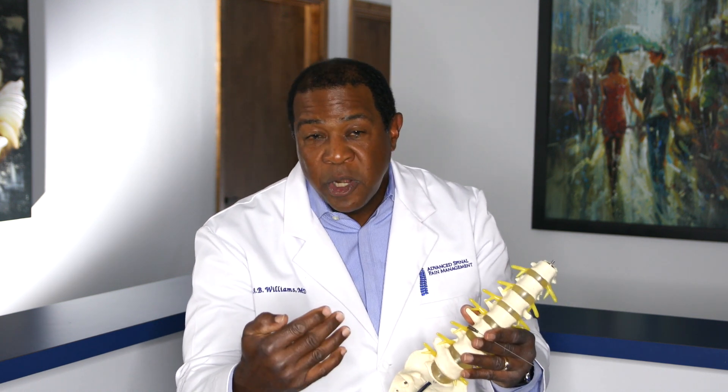That needle is placed very carefully using guidance of fluoroscopy — some people use CAT scan, but I use fluoroscopy because I can get a real-time picture — using imaging of the spine to carefully and safely place the needle into the vertebral disc. Then we study the disc to determine if it's the source of your pain, whether it's back pain or leg pain.